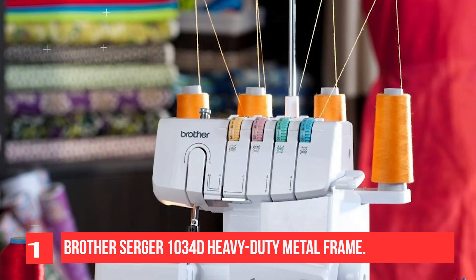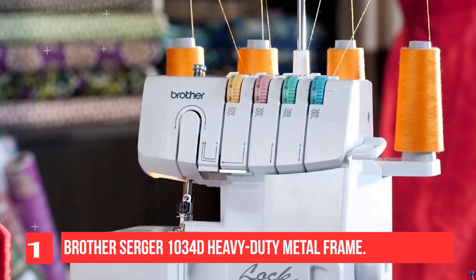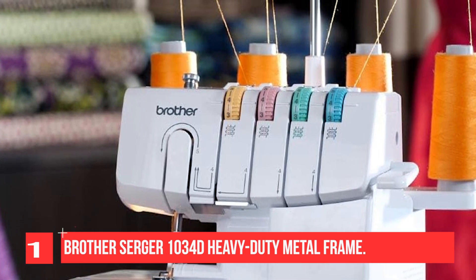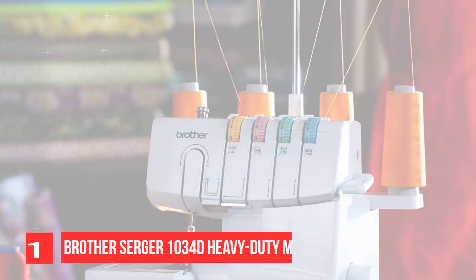Control speed with the included foot pedal. Easy to use, color-coded upper thread guide and lower looper threading system, along with an included instruction manual. The 1034D comes with 3 snap-on feet including standard, gathering, and blind stitch.